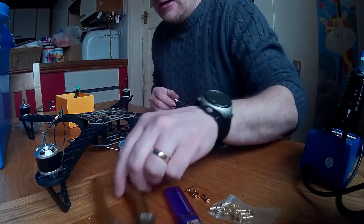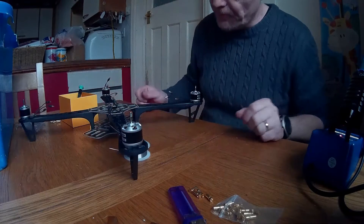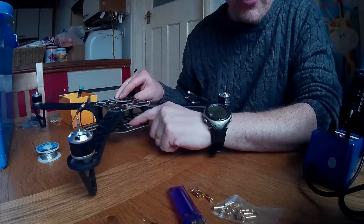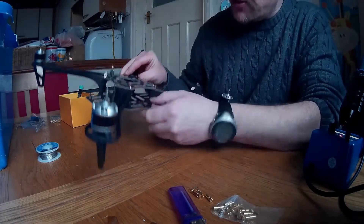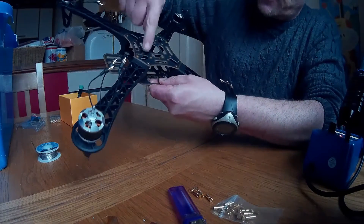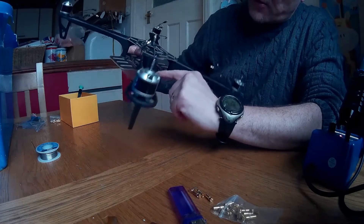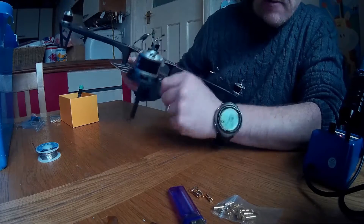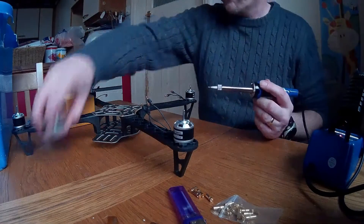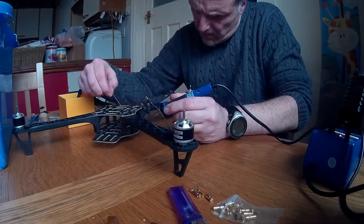Right, done all that. Now we've got to put some solder on our circuit board, which is the bottom board. You can see here there's actually a positive and a negative on each leg — there, there, there, and there. There's also a positive and negative there for your battery. So if we tin that up now, we can connect our ESCs and our battery cable straight onto the board, and that makes things a lot easier for ourselves.